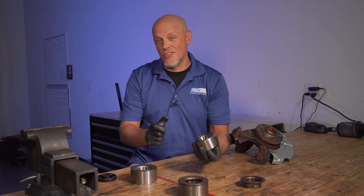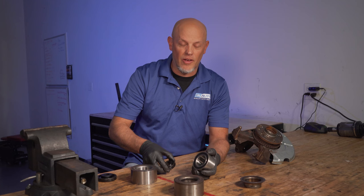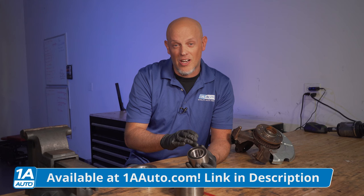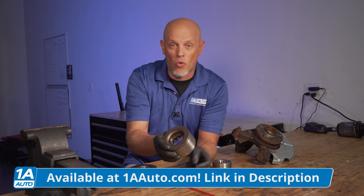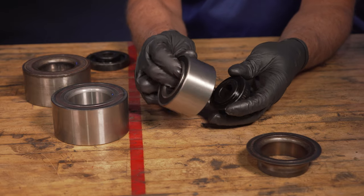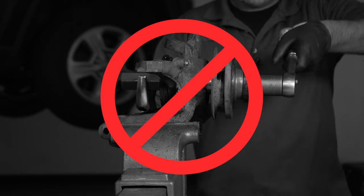The third mistake people make when installing these bearings is not using the correct adapters. When you're removing a bearing, it really doesn't matter — just get the bearing out any way you can because it's junk anyway. When you're installing the bearing, it's a little more critical. If you use an adapter that's too small and you're just pushing on the center part of the bearing, it's gonna put a lot of strain on the bearing itself. You really wanna be pushing on the outside. You could always take the old bearing and, when you're installing the new bearing, just set that on top and use adapters to push it in — that'll at least get you started. Then when you're installing the hub, once the bearing's already in there, you need to use the tool so you support the center race. Otherwise, the center race is just gonna get pushed out and you've ruined the bearing.